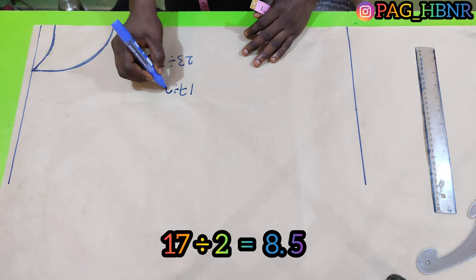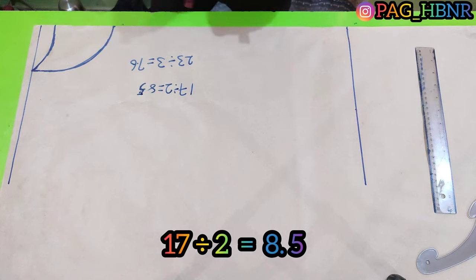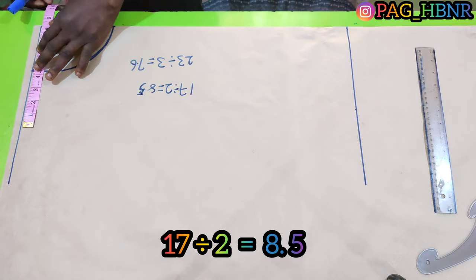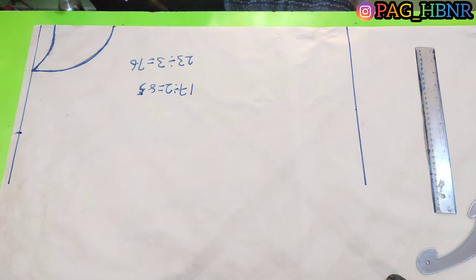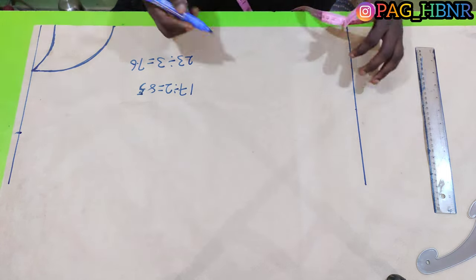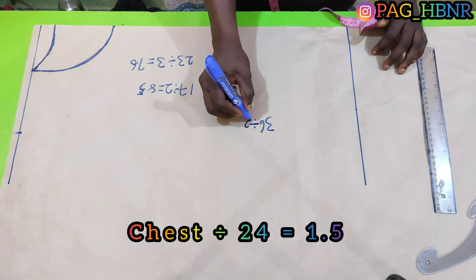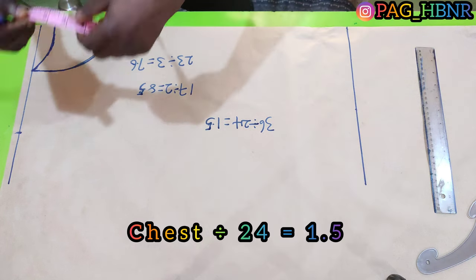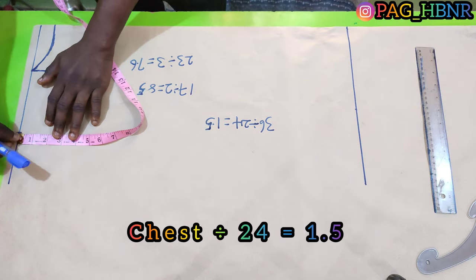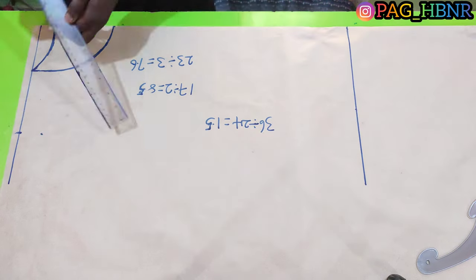My shoulder is 17 inches; I'm going to divide it by 2 which gives me 8.5. So I'm going to mark 8.5 here. For my shoulder slope, I'm going to divide my chest by 24 — which is 36 divided by 24 — it will give me 1.5. So I'm going to mark 1.5 for my shoulder slope and connect it to the neck.